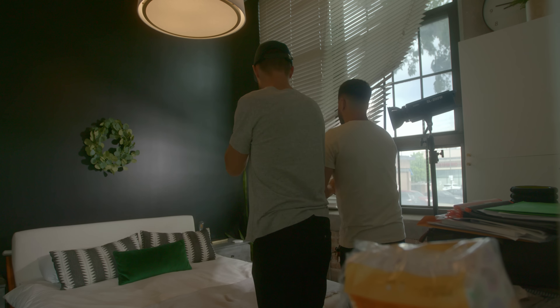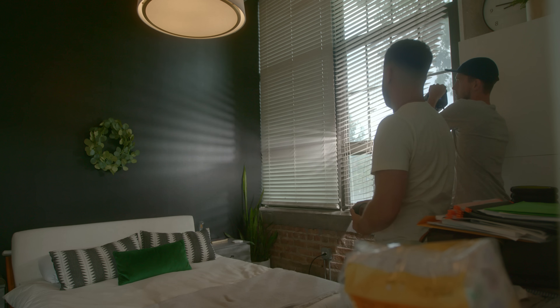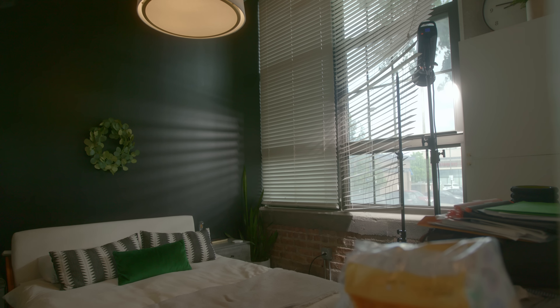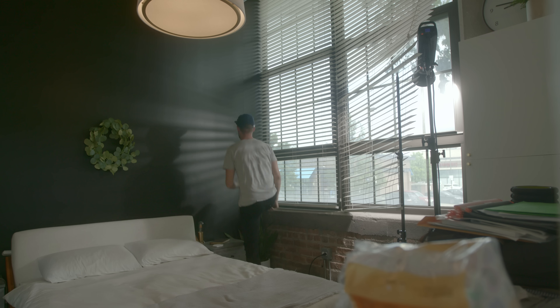We draped the blinds over a Godox SL200W, but it wasn't really achieving what we wanted. So we started moving the light around in different directions and realized that if we bounced the light at full power into the window, it reflected what we would assume to be a large light source and gave us that look on the wall through the blinds, making it look like the sun was peeking through like it was morning.